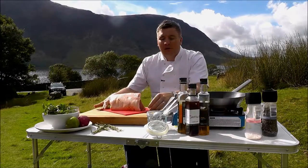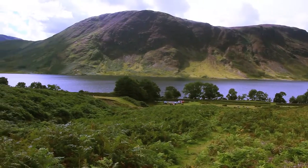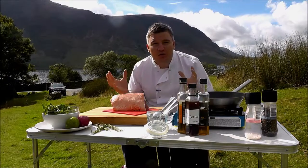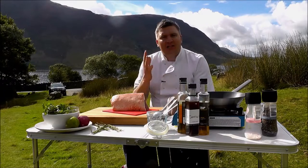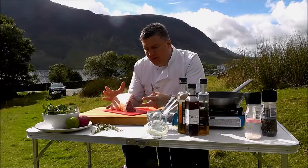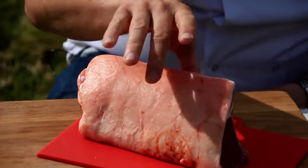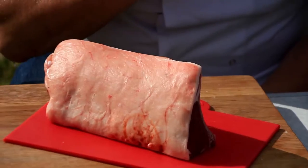I've got a stunning piece of local lamb here. It's probably come from these fells over here. It is absolutely incredible in quality and it is the backbone of the Lake District — everywhere you go you see sheep. I've been to the butchers and my local farm shop and I've got them to prepare this beautiful piece. It's a bit of a treat — not the cheapest cut, but a nice treat.